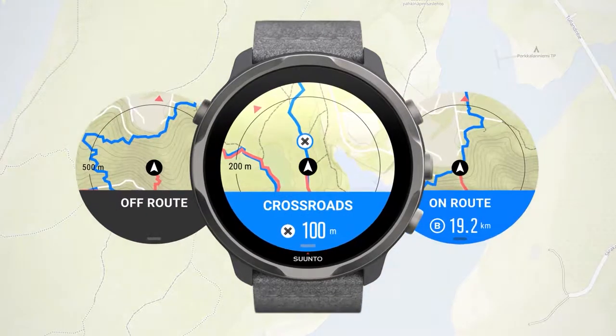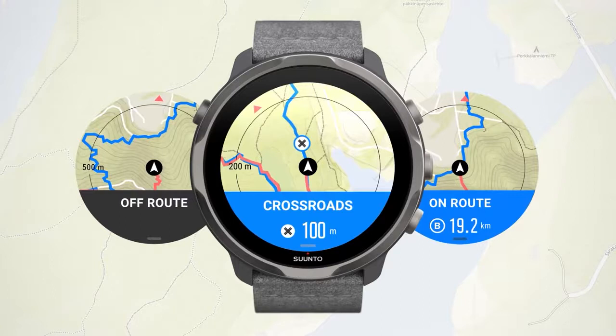If, for example, you go off-route, Suunto 7 will tell you that you're not on the right track and lets you know when you are back on it.